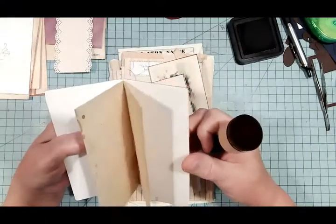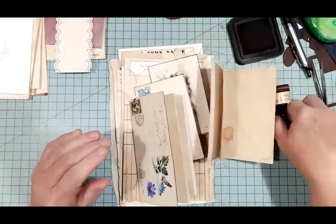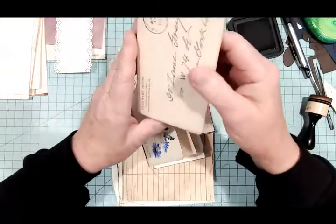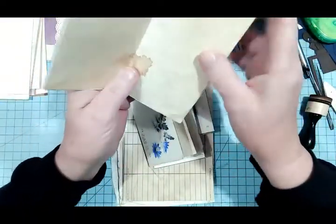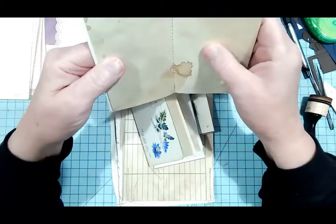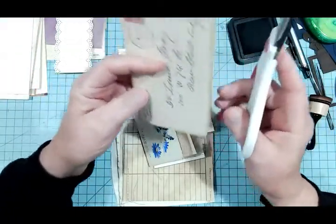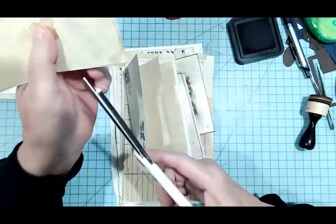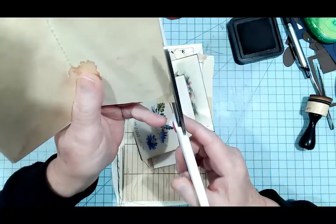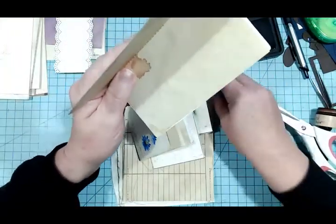That worked out pretty good. I was afraid maybe, because I sewed this way, that the papers inside would get shifted. And I don't think they did, but this one is sticking out a little bit, so I'm going to trim that off a little bit. There, that's a little better, I think.